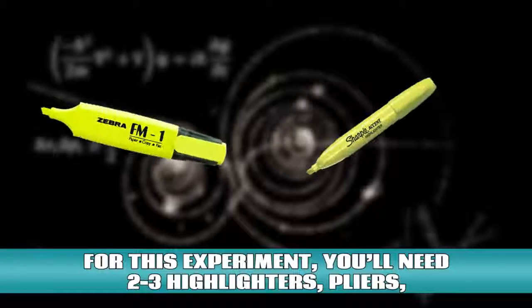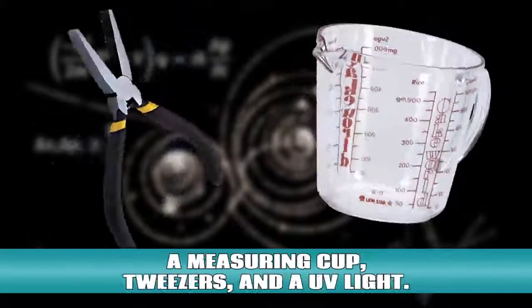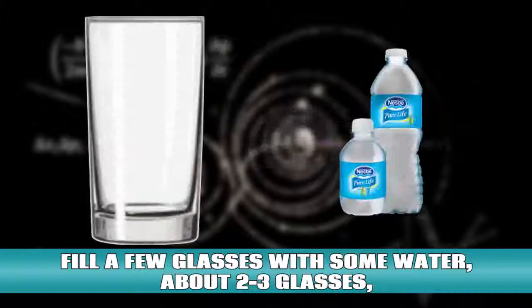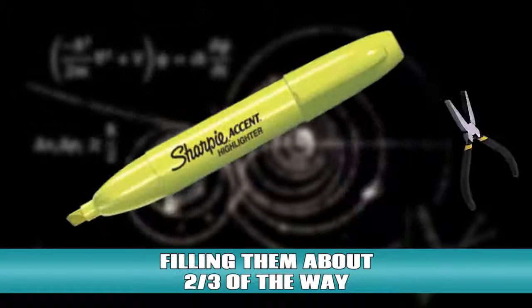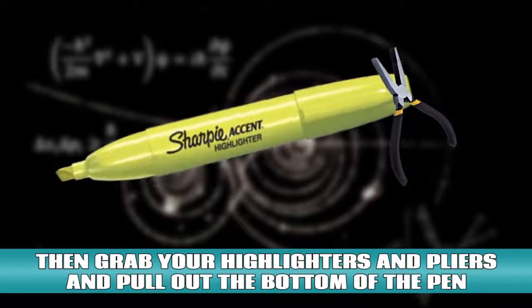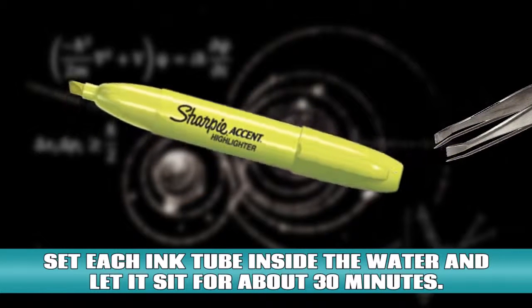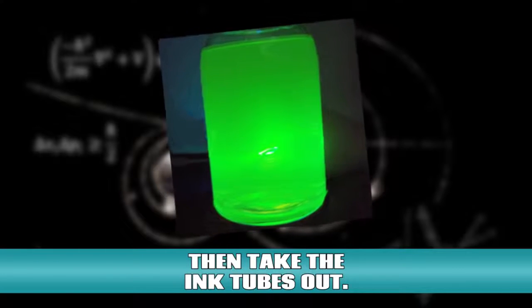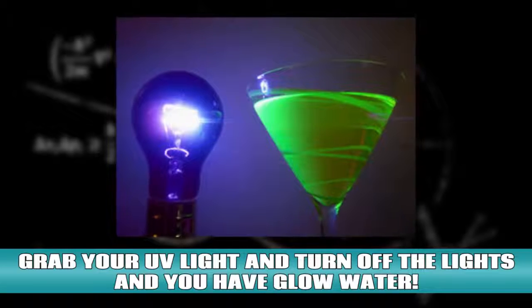Glow water. For this experiment you'll need 2-3 highlighters, pliers, a measuring cup, tweezers, and a UV light. Fill a few glasses with some water, about 2-3 glasses, filling them about two thirds of the way. Then grab your highlighters and pliers and pull out the bottom of the pen and grab the highlighter ink with your tweezers. Set each ink tube inside the water and let it sit for about 30 minutes. Then take the ink tubes out. Grab your UV light and turn off the lights. And you have glow water.